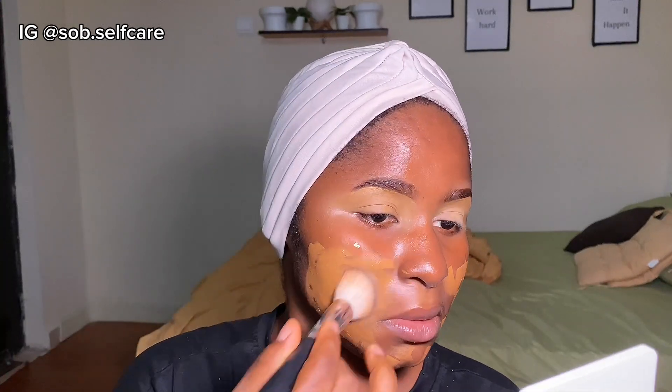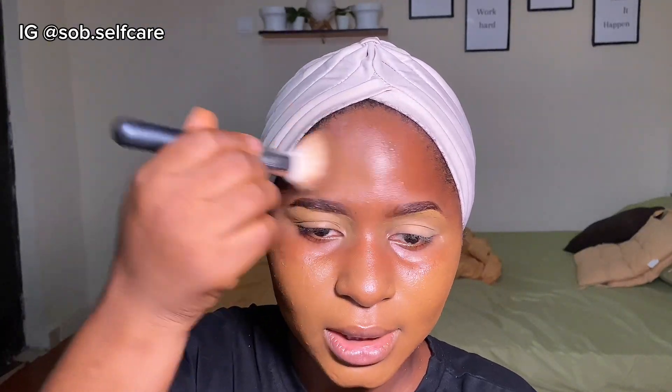I'm going to start blending with my foundation brush. When I'm blending, I'm pushing it into my skin — not dragging it. I'll take the excess on the brush and apply it to the side of my face. I don't like applying too much product on that area so it's not difficult to blend out.